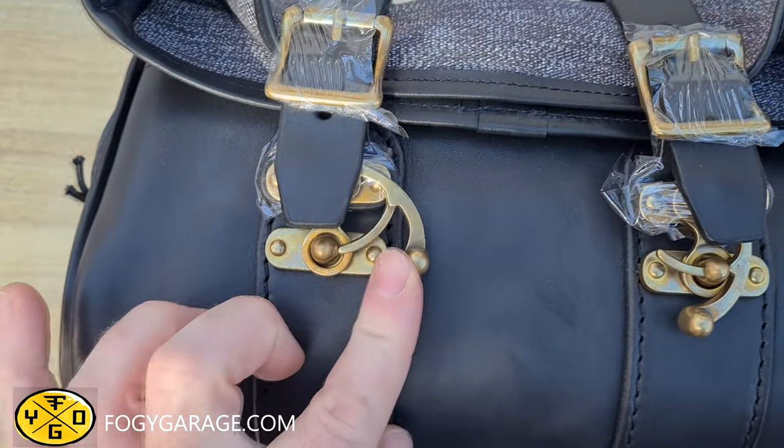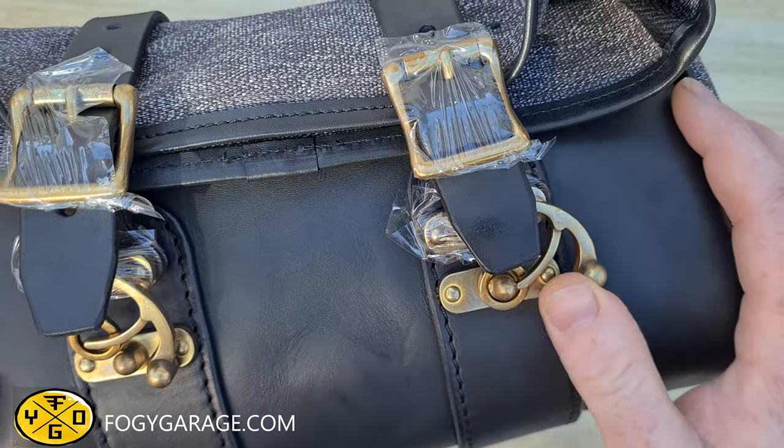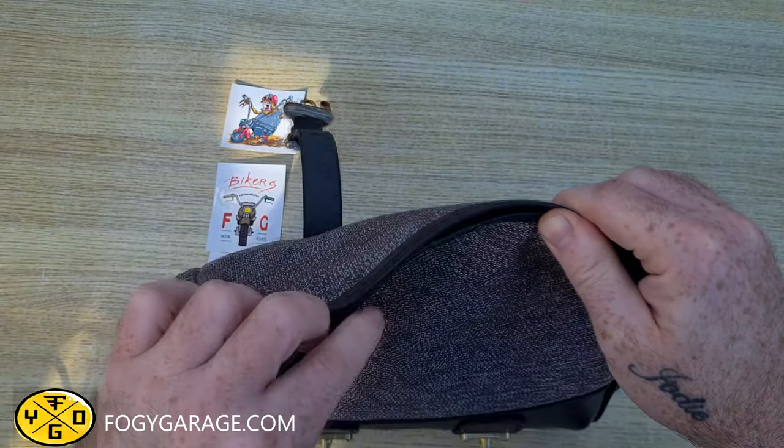The fastens are made from high quality brass and are all handmade. Releasing this fasten is a breeze but it's still secure when closed. The inside bottom of the bag is hard lined to support your luggage.